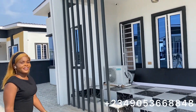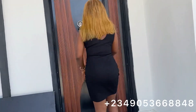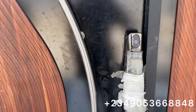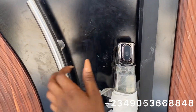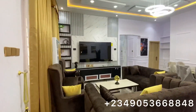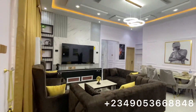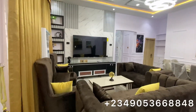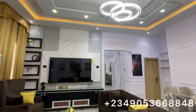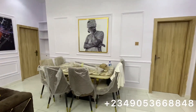You can see this unit has a smart lock — a biometric smart lock. You can also design yours this way. This is the living room. Good space management — this place is really beautiful. The artwork is so nice. You can also design yours like this. This is the dining area.